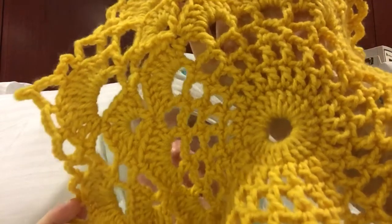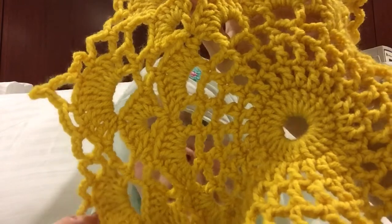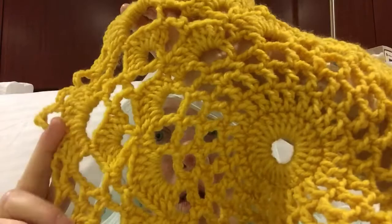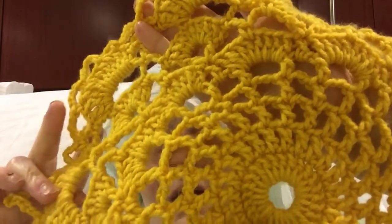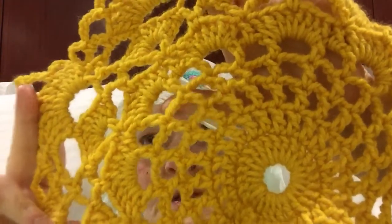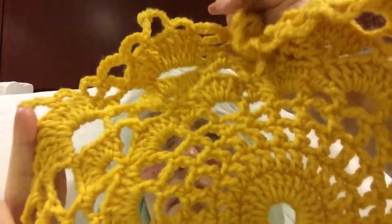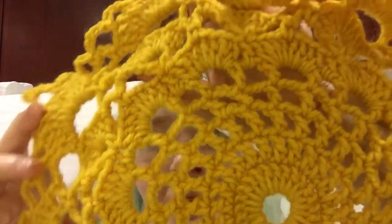I will link the video where I got the pattern from in my description box. However, there is no voice in that video and their instructions are very hard to follow, so there are a few mistakes. I have a feeling I'm gonna have to rewrite this pattern because it was hard to line everything up according to their instructions and get it even halfway right, so there are some little spots in this one that didn't work out too good.